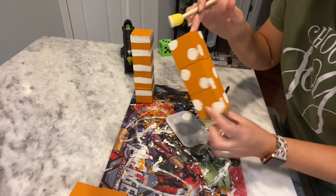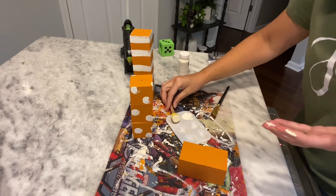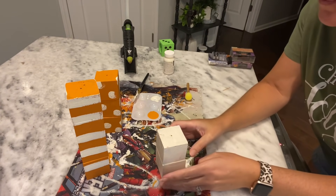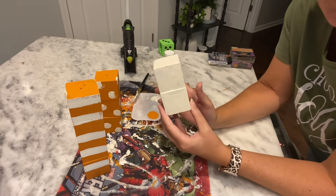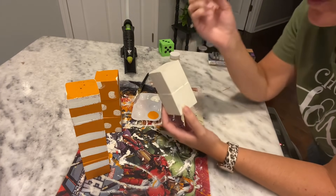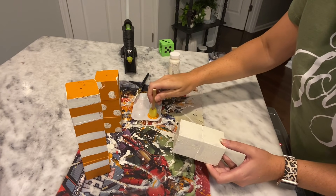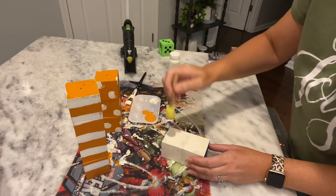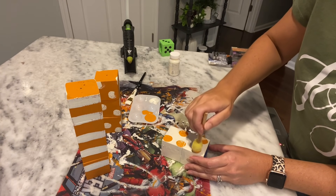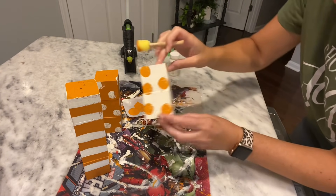So simple, so cute. Change of plans — I completely messed up my chevron and couldn't get it right, so I went ahead and painted this one white using that same ivory chalk paint. Now I'm going to try orange polka dots on this and see if I like it better, because the chevron just did not turn out right for me. Let's just try the orange polka dots.